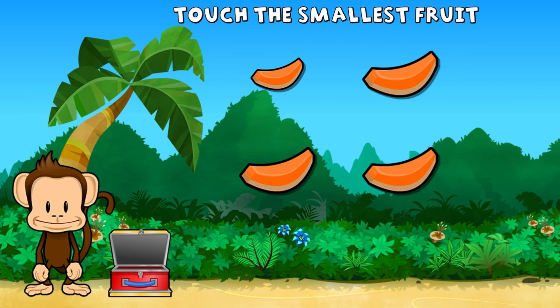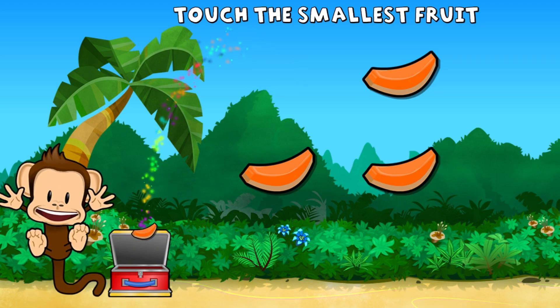This monkey only wants the smallest fruit. Touch the smallest fruit. Great work!